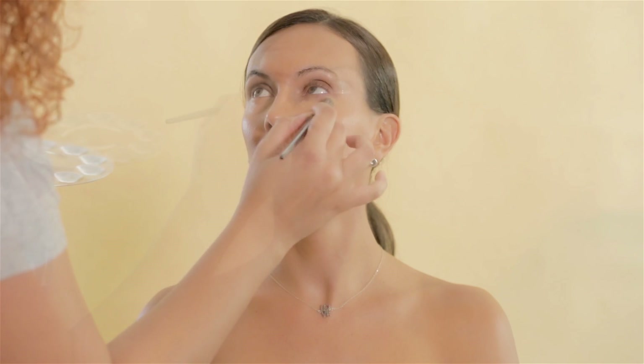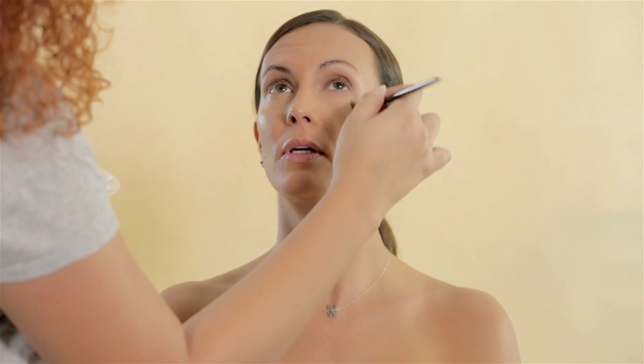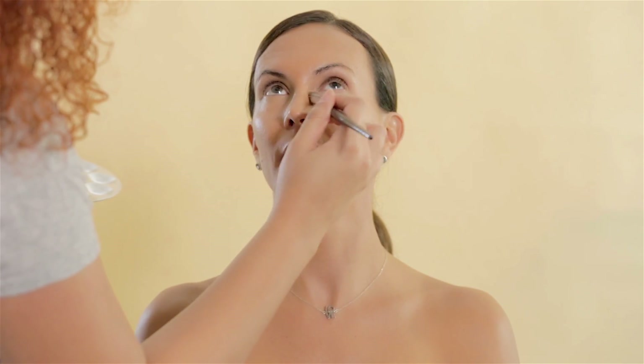I corrected her skin using MAC Cosmetics Concealed and Correct, correcting her under eyes and any redness around her face. Always having in mind that we want a natural look, so be careful when doing too much or going heavy on the application. The softer the better.